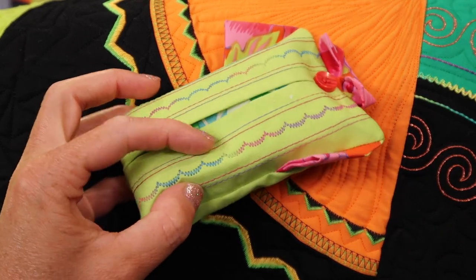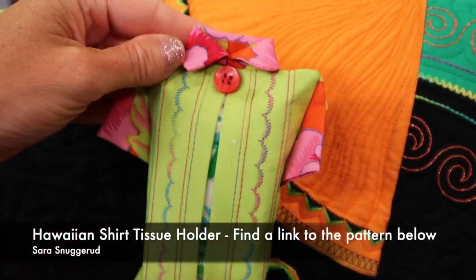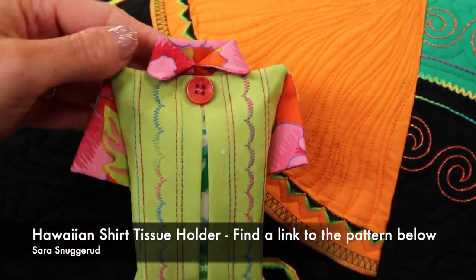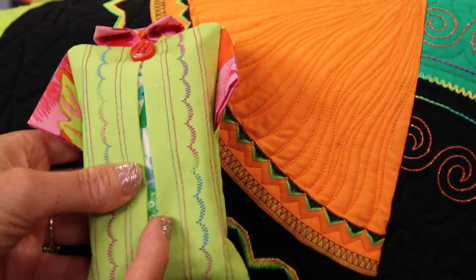I am known to always put a little bit of decorative thread if it's meant to be something fun and creative. This is like a tissue holder. We'll put links below this YouTube video if you want to learn how to make these. This little guy only takes three seams, great for little gifts or maybe thinking ahead for holidays.